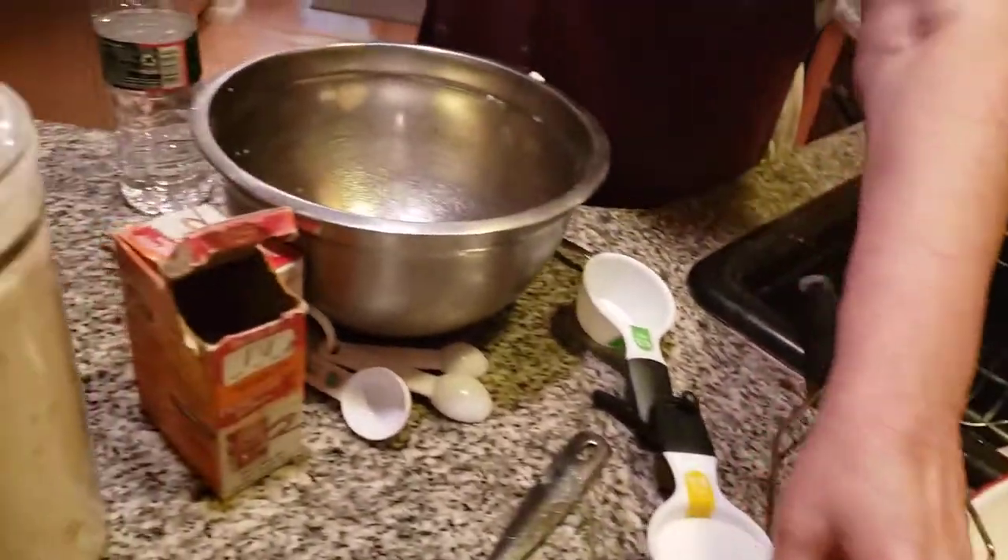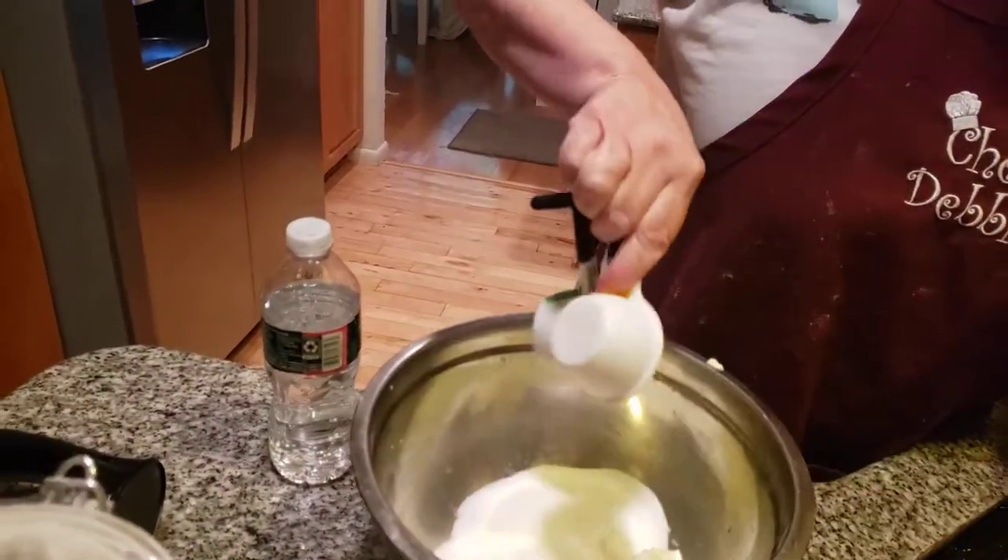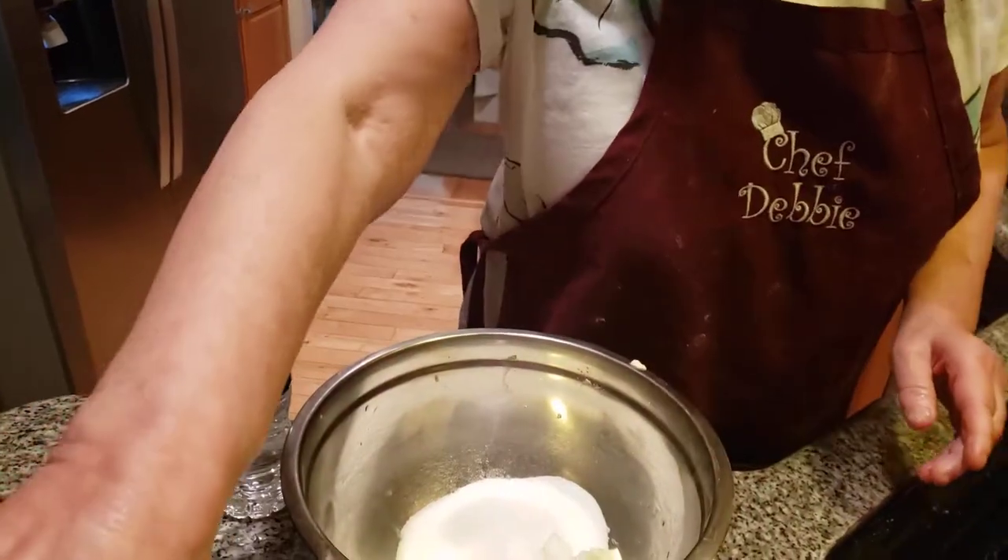I'm now adding in one and one-quarter cups of granulated sugar. What we're going to do now is cream this together.